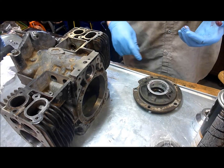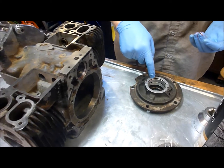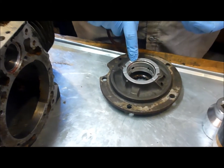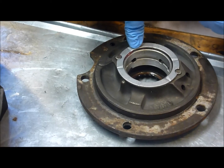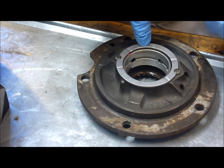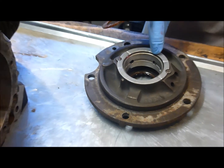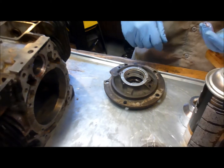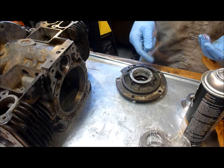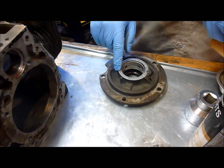This is the front bearing plate — depending on the engine it may be called the front or the rear. I'm just going to call it the bearing plate. This is the new thrust washer. You want to make sure the oil grooves are on the outside, and I've put grease behind it as per the manual.